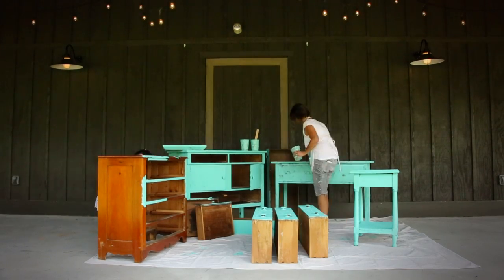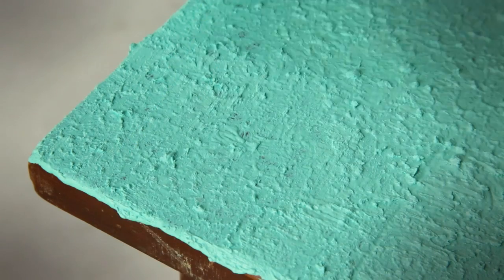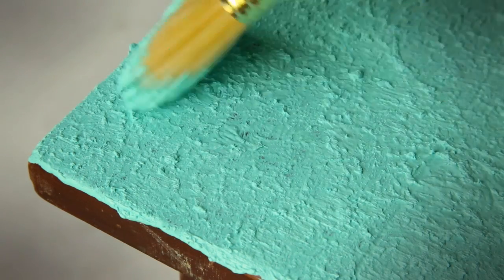Once your salt wash layer starts to dry and becomes tacky, be ready to lightly smooth down your peaks. Then let your salt wash layer completely dry.